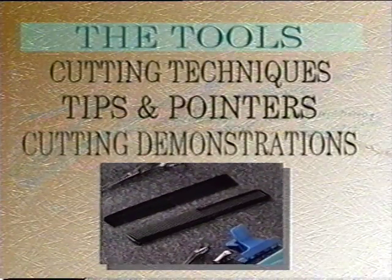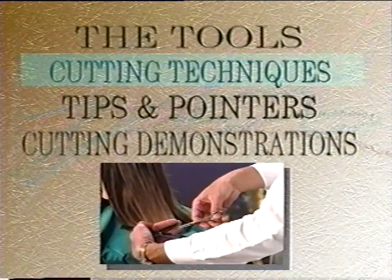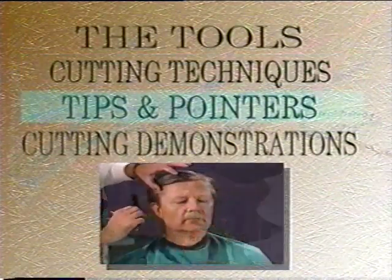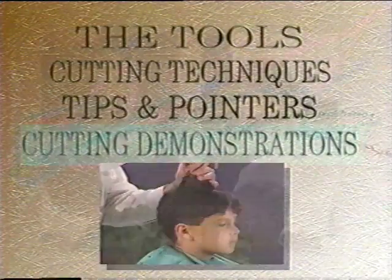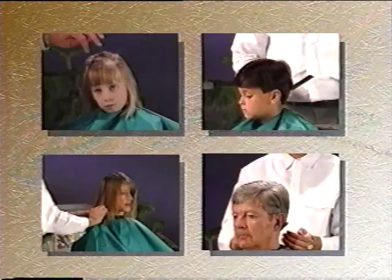We begin by discussing the tools you will need. Next, we will examine the basic cutting techniques we will be using throughout this video. Then we cover some valuable tips and pointers to get you started. Finally, we begin with the haircutting instructions. We will demonstrate four basic haircuts on this tape. Each can be modified by changing the angles or varying the lengths.